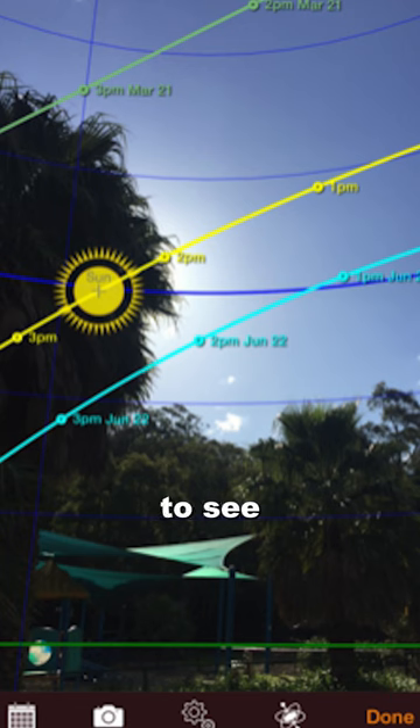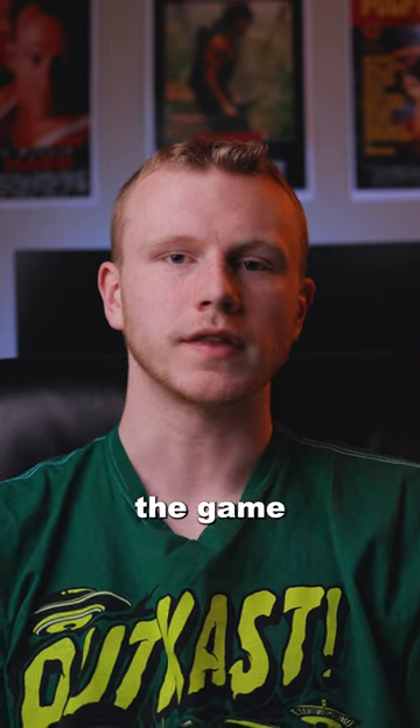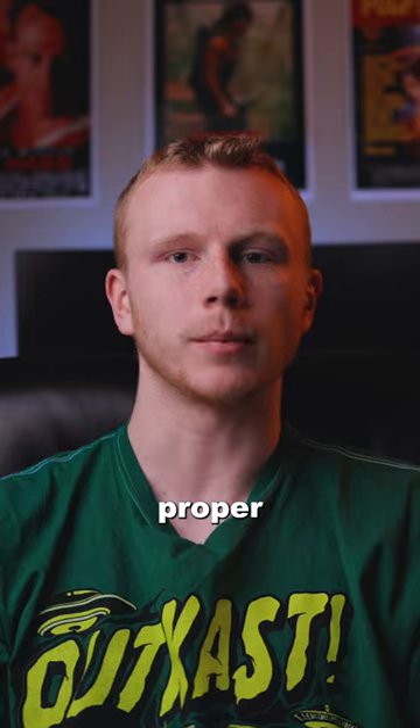I use an app called the Sunseeker app to see where the sun is going to be during different times of the day. Then I can position myself so that the game action is coming towards me with the sun in the proper position.